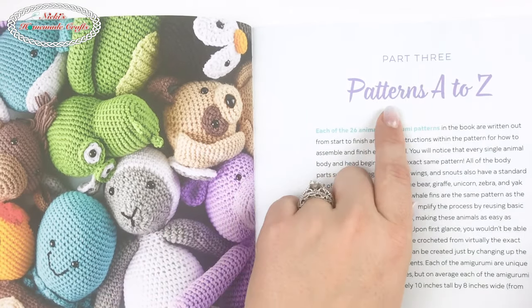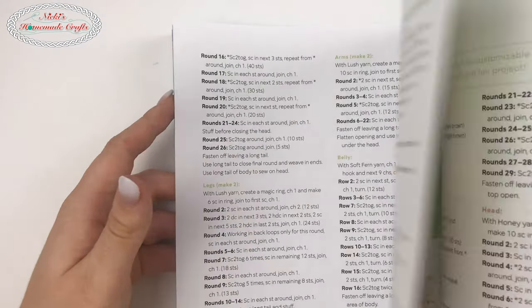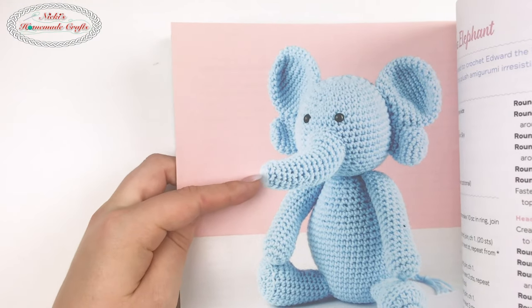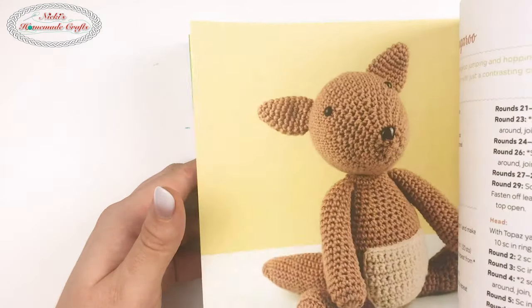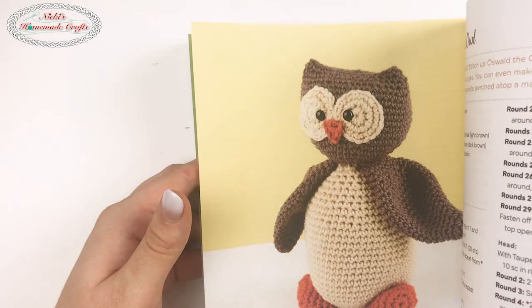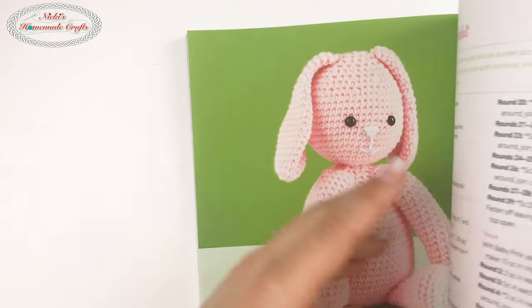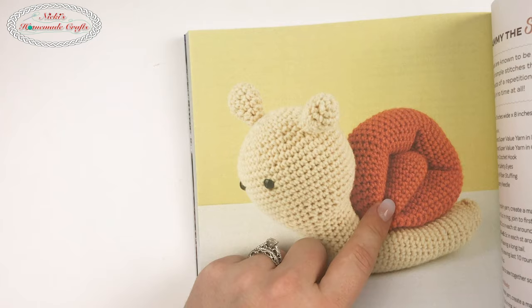Let's go through patterns A through D and briefly look at them. Here we have the alligator, the bear, the cat, the dog, the elephant, and the fox — these are all incredibly cute. Every child will love any of these. I really want to make the bee!